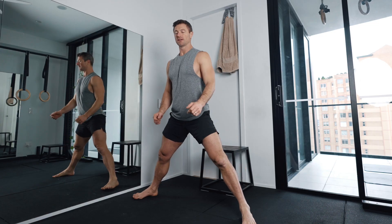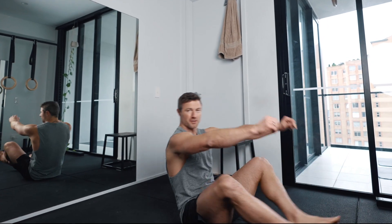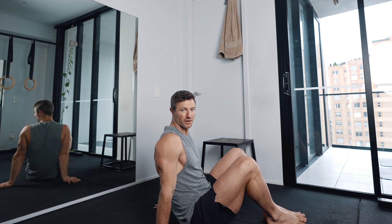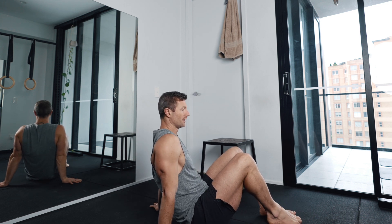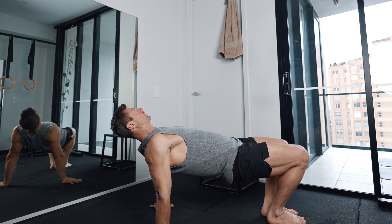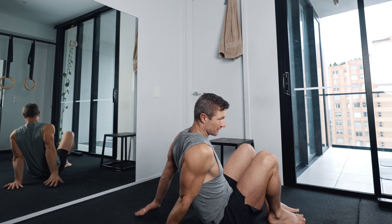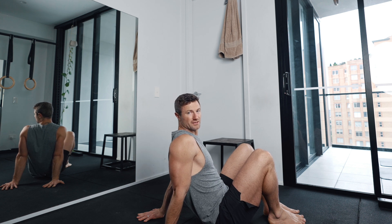Then coming up, we're going into the manna. The easy manna position is just here — you can have the hands a bit wider than the shoulders to make it easier, have the feet in, and just have the butt on the ground, then coming up and holding. To make that harder, you can turn the hands this way and lean the shoulders over, strengthening the wrists as well as the shoulders.